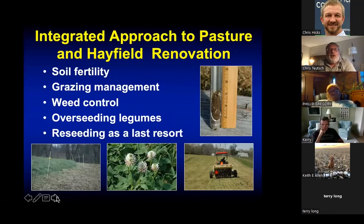What I really want to talk about tonight is an integrated approach to pasture and hay field renovation. It's going to include things like soil fertility, grazing management or cutting management in the case of hay stands, overseeding legumes, and then using reseeding as a last resort. A lot of times if we get all our other ducks in a row, we'll have pretty good success without doing a complete reseeding.